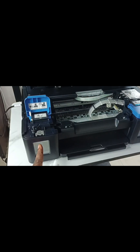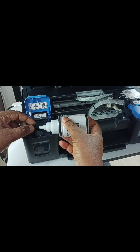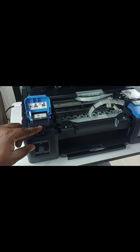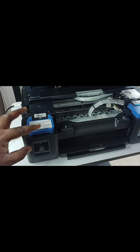The ink has to be filled up to here. Then close this cap, then close the cover. This time I'm going to fill the color ink tanks.